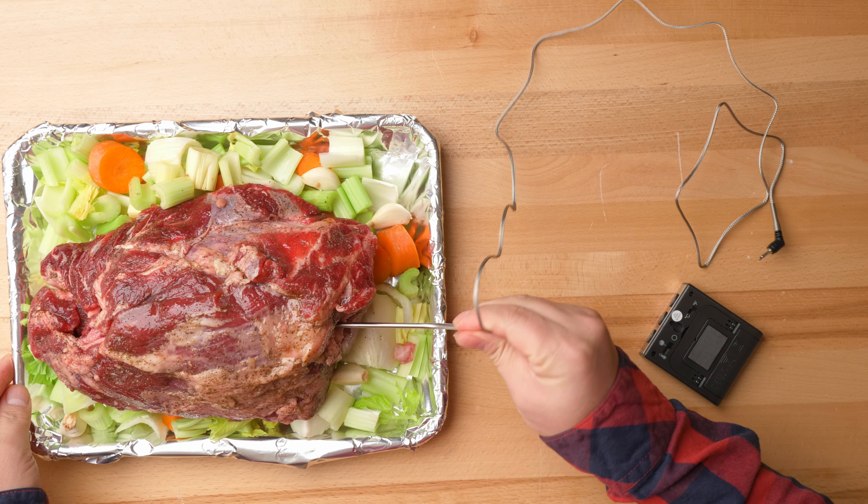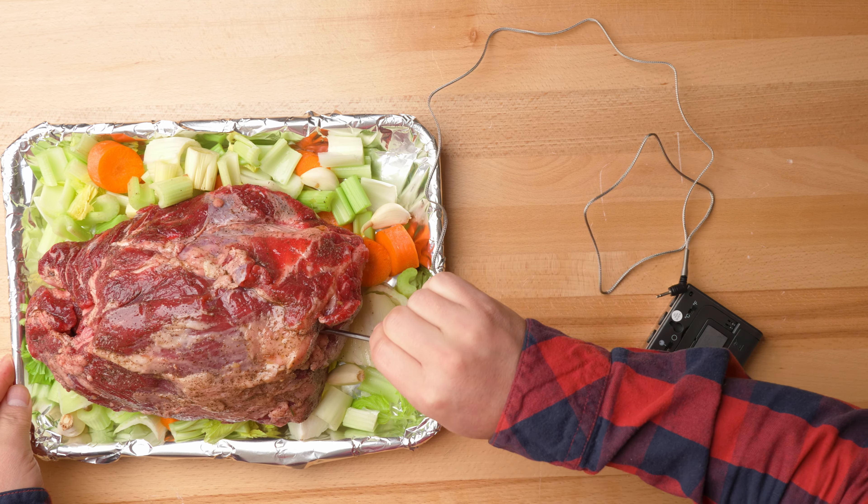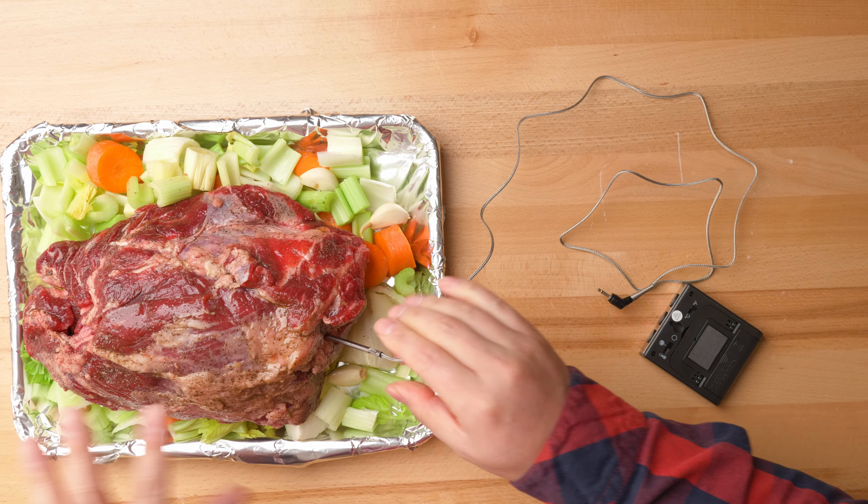The probe is one meter long, so you can leave it inside the meat while you're cooking. After rinsing the meat, I'm going to insert it. It's very easy to put inside — I think this is enough. It's right in the center.